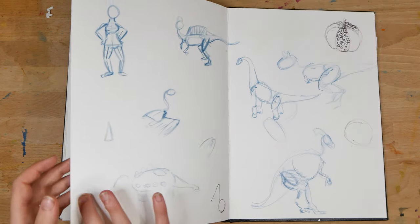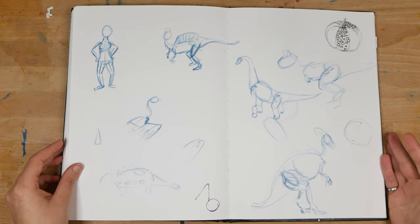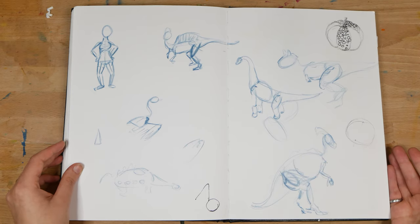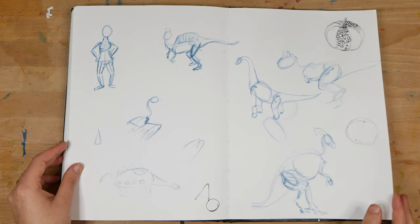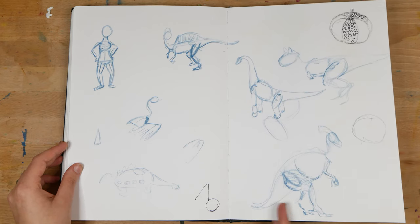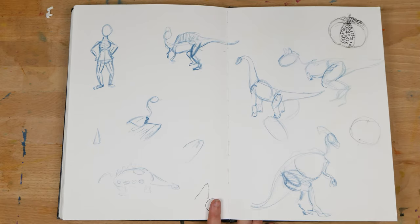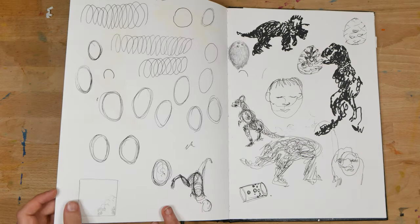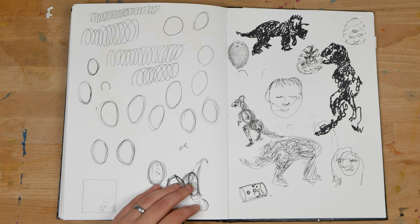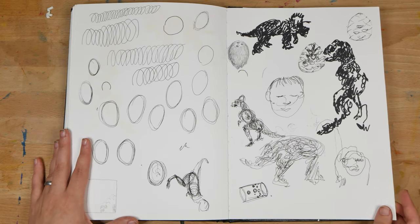On the next page, we've got some demonstrations for a children's class that I was teaching. We were using dinosaur Schleich models to draw basic shapes of anatomy, so I was demonstrating with a bunch of the different models. On the next page, we've got that same class, only in this case we're focusing on scribbling in basic forms instead of drawing outlines, and also getting our hands moving.